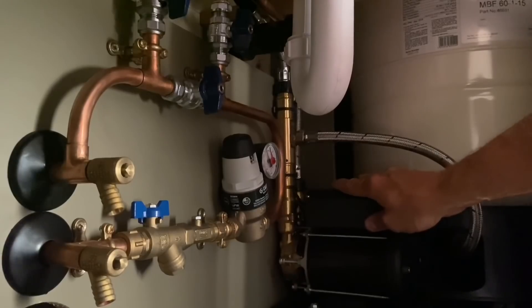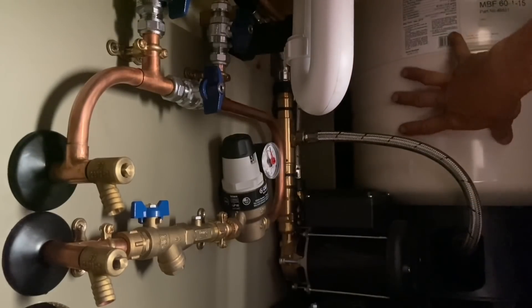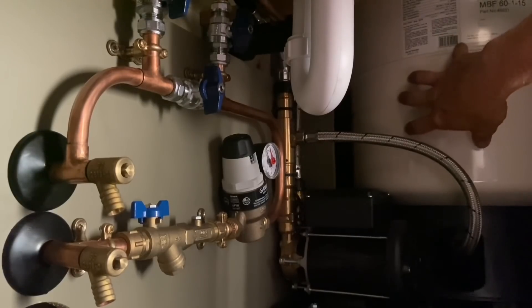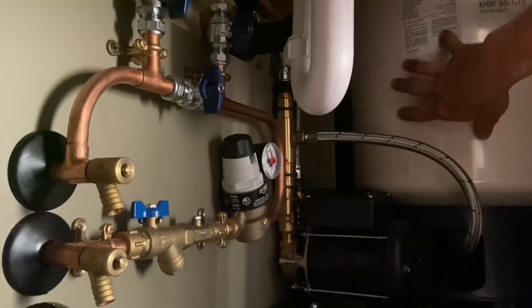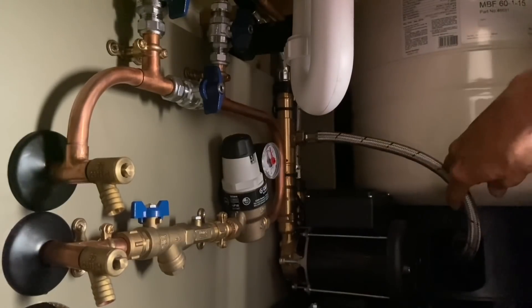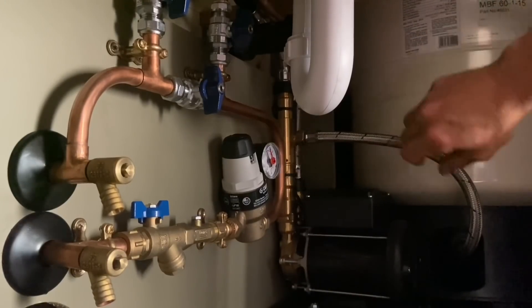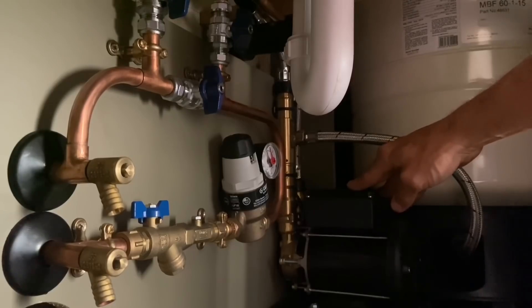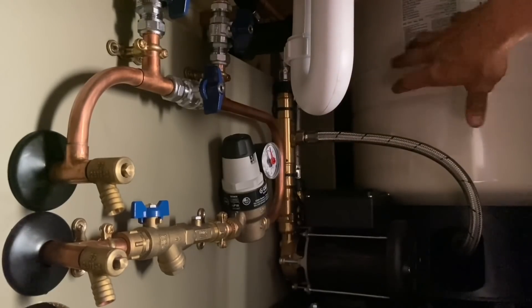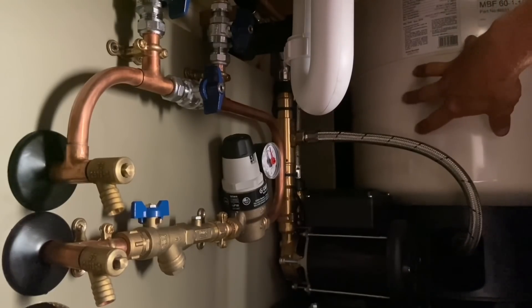To increase your flow rate you need storage, like this vessel. This is the smallest they do — the 60-liter — designed to fit inside a standard 500mm base unit. There's a balloon inside; cold water comes in from the bottom and fills the balloon. When you're not using any taps, the balloon is charging, and the pump on this unit helps recharge it faster — pumping water in to fill the balloon up.